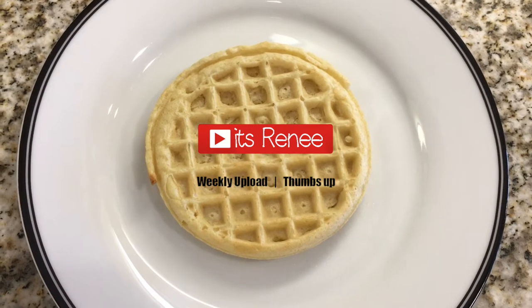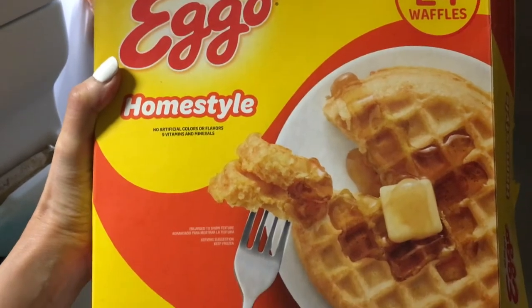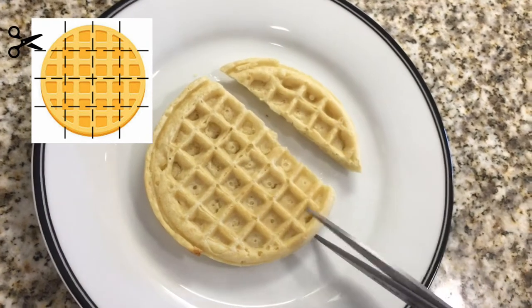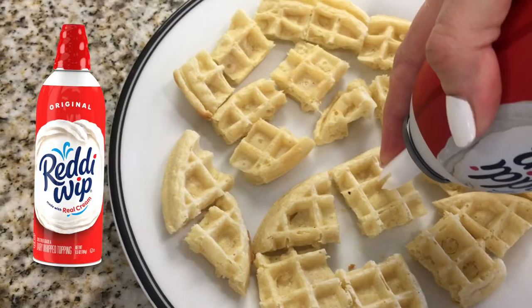Hey guys, it's Renee. These snacks are actually really easy to make and really yummy. I'm gonna be using some waffles — the brand that I use is this one. To make them bite size, I'm gonna be cutting them. I use kitchen scissors to cut them, but feel free to use a knife if you prefer.